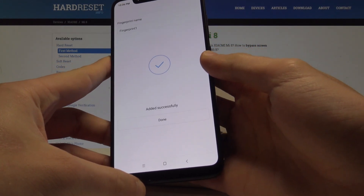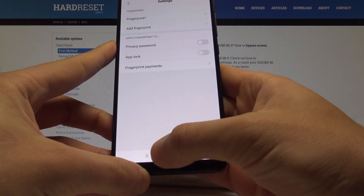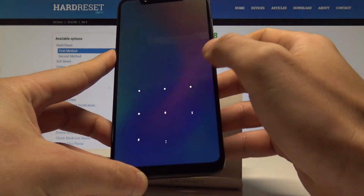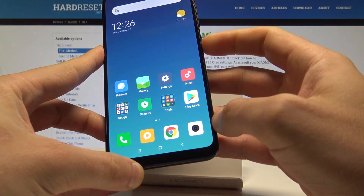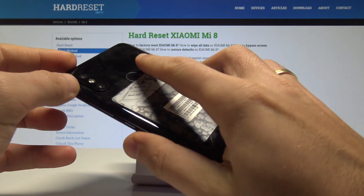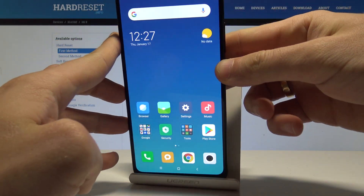As you can see, the fingerprint has been added successfully. Tap Done. To lock your device, press the power key. To unlock your phone, you can use the pattern or simply tap and touch the sensor on the back — that's it, everything went well.